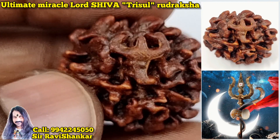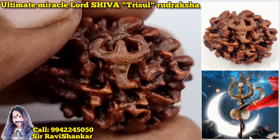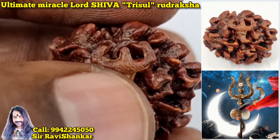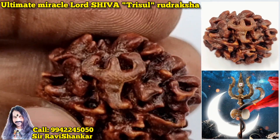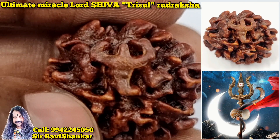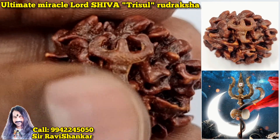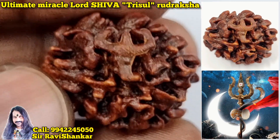Om Namah Shivaya. It's an ultimate miracle — a Trishul Rudraksha. I have collected many Trishul Rudrakshas, but here the Trishul is extremely, very clear. It is like a real Trishul of Lord Shiva. Like Lord Shiva is part of this Trishul — in this Rudraksha. Such a wonderful Trishul.